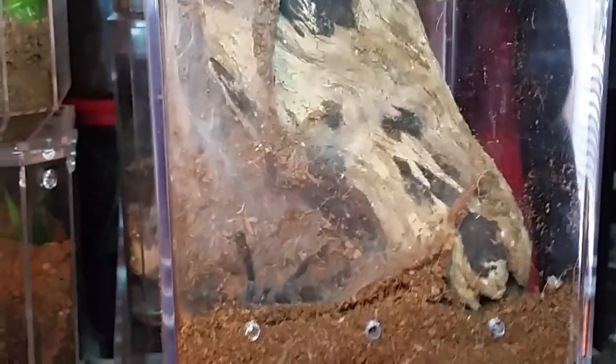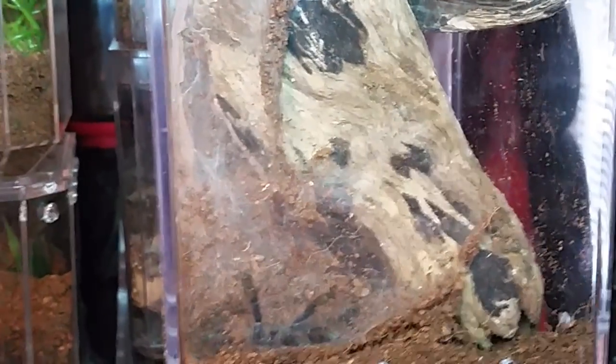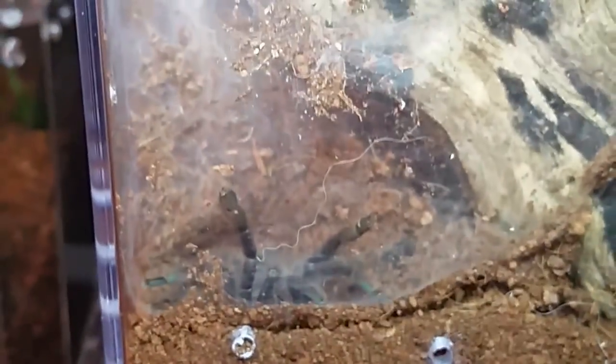We'll end the update with the Sericopelma cambridge and what it's been up to. You can see the web curtain it put up - it's been laying on the ground like this ever since it made that curtain. It's not molting on the outside or inside; that's dog hairs on the outside there.